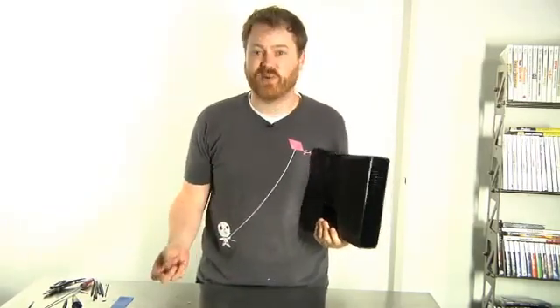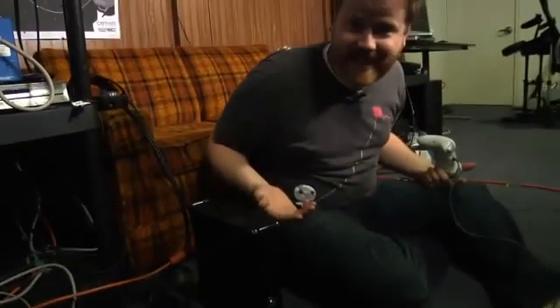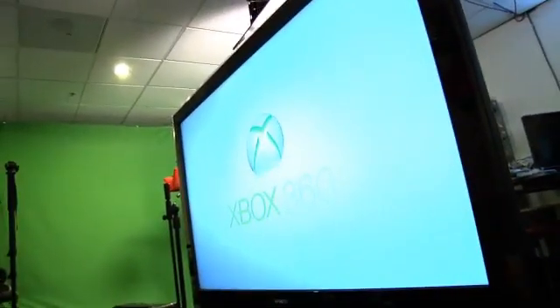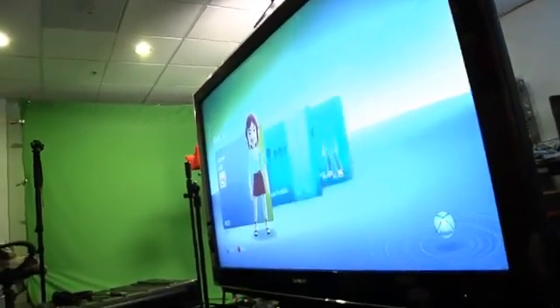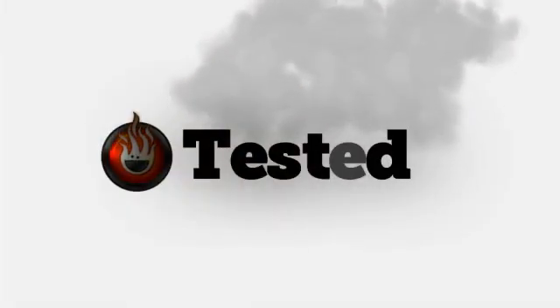I'm plugged in, power is connected. I'm going to hit the button and see what happens. The light's on, it made the ding — I'm feeling pretty good about this. Conveniently there was already a game in — Dynasty Warriors Empires, which I'm told is a classic from the Far East. Screen's coming up, everything looks pretty good. The drive seems to be working, hard drive profiles are working. Let's call this one a huge success and sign off. For Tested, I'm Will Smith.